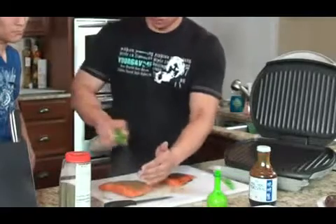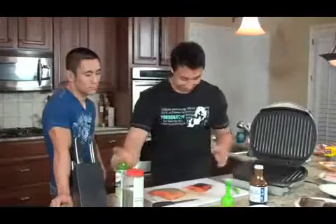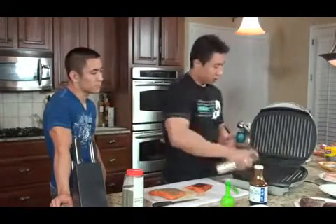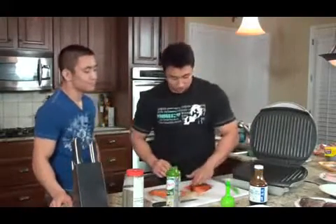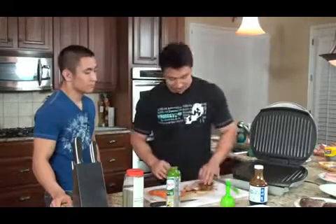These salmon turn out really well on the Tupperware too. Alright, so we're good to go, let's spray our Foreman grill. Let me go and spread this around a little bit. Nice and seasoned.